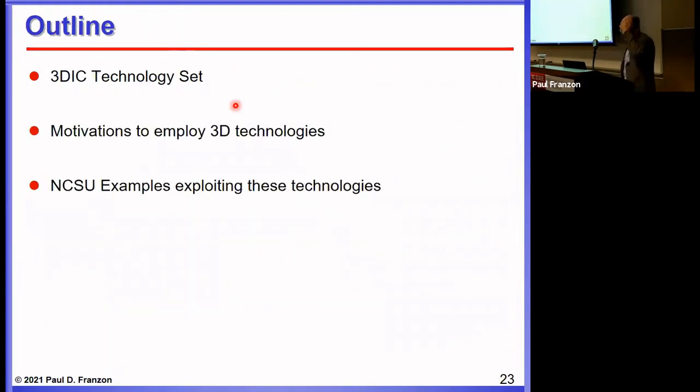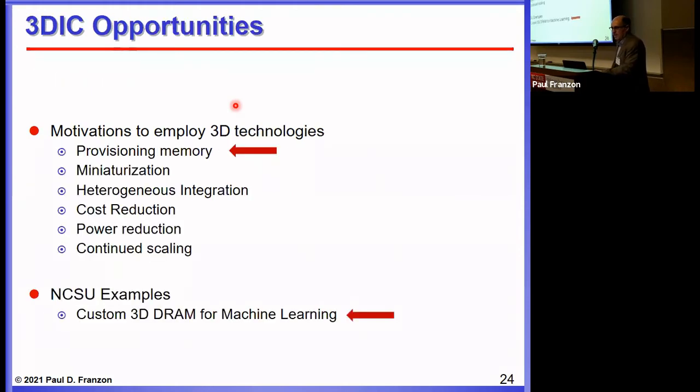That's my overview of the 3D IC technology set. The rest of this presentation discusses motivations to employ 3D technologies, mixing in some examples of our own work. The first motivation is provisioning memory, which is a big one and can lead to the equivalent of several generations of Moore's Law scaling if exploited correctly.